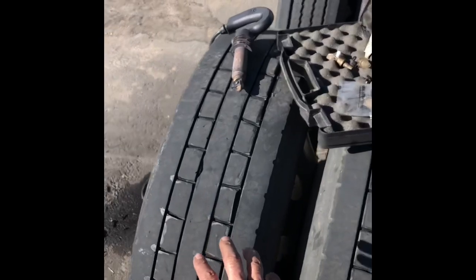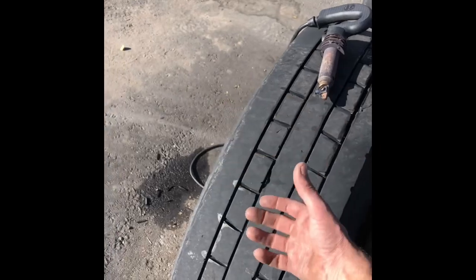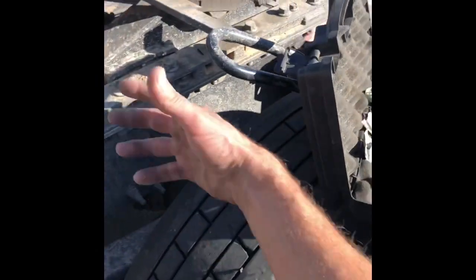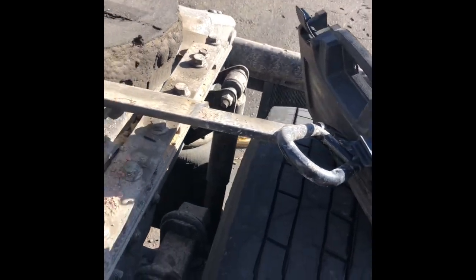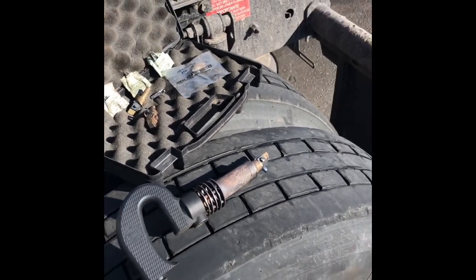If you flat-spot a tire — let's say you lock them up and slide them, which shouldn't happen with ABS but just in case — on truck or trailer you get a flat spot. We're not talking all the way down to the wires, but down to the point where it's illegal if you were inspected. You can groove just that section and be legal until you can get that tire changed. You don't want to run a flat-spotted tire long because it's going to beat itself to death, set up a vibration through the entire axle assembly, and start an odd wear pattern on all your other tires. But after that it makes a great spare, because it's still legal because you used your handy dandy little tire groover.